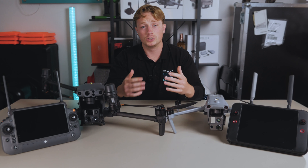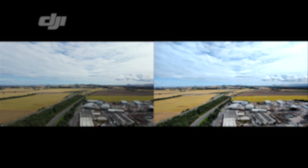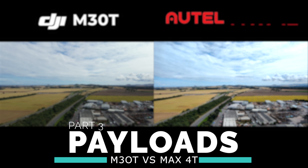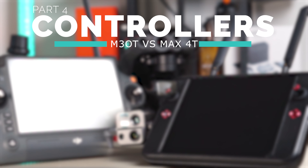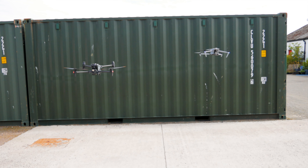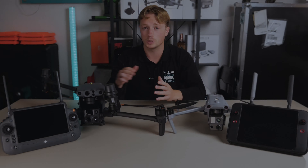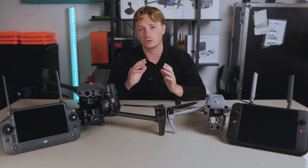Today we are going to go through all the specs side-by-side, then discuss the size difference, how both drones perform with a few side-by-side comparisons, go through the smart controllers, and finally touch on the price before a final conclusion. If there is something specific you're looking for please use the bookmarks provided, but for now let's crack on with the video.